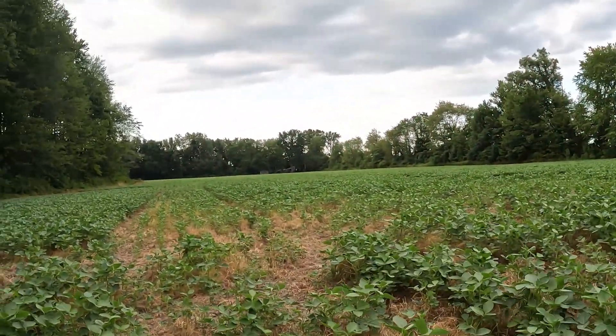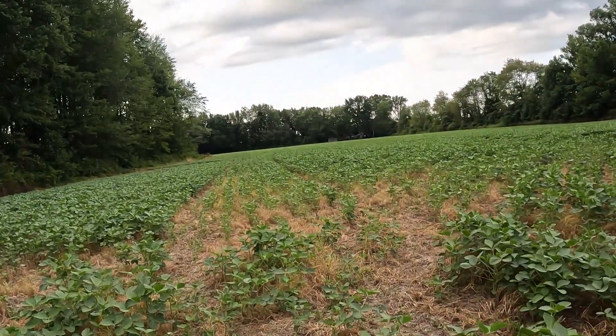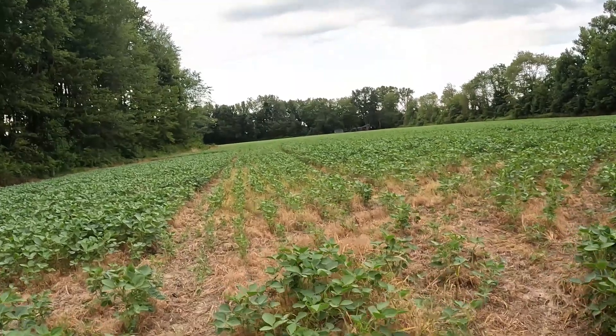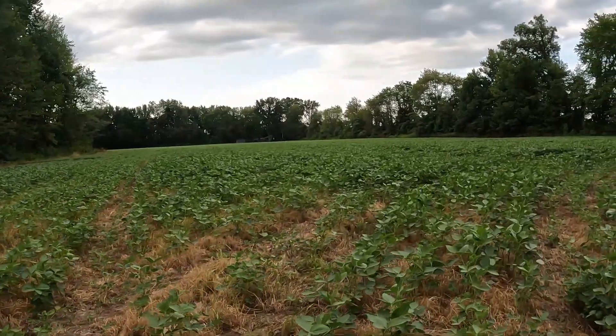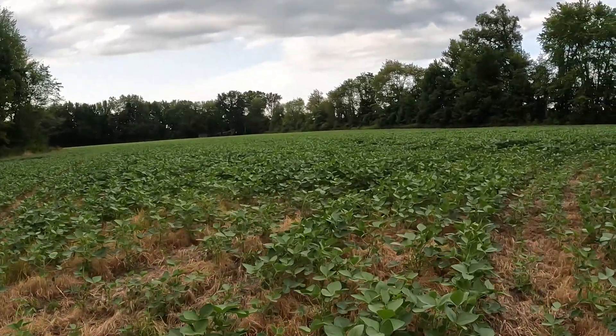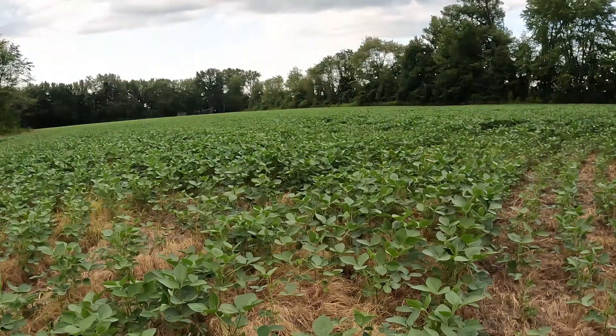Hey guys, welcome back to the channel - Mama Bear's Home Fed and More. On today's episode we're gonna do a crop check. We're down here at the soybeans, a little thin right here, but we'll get out here in a little bit and take a look. It is July the 20th.